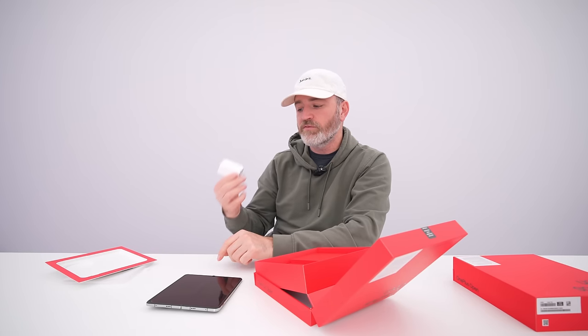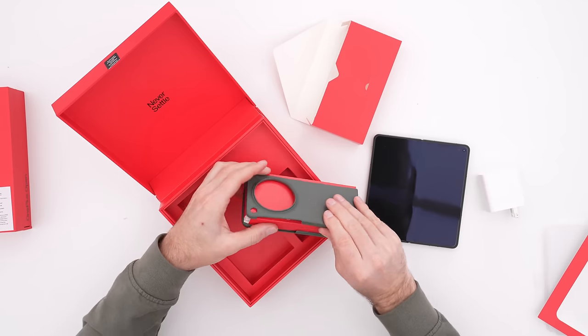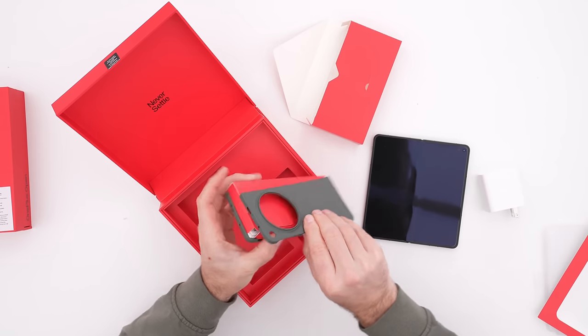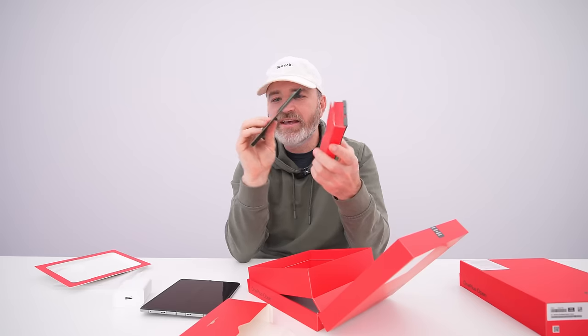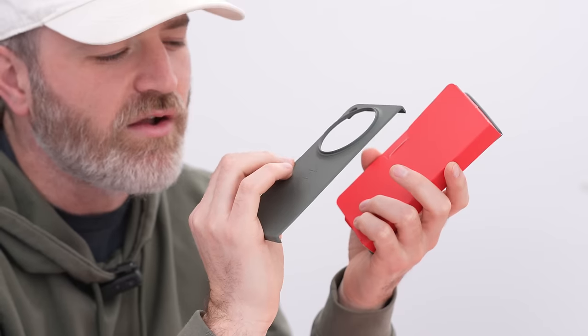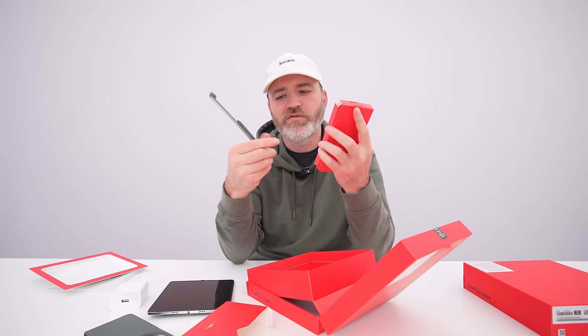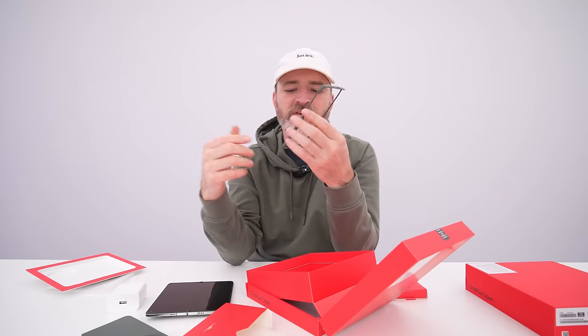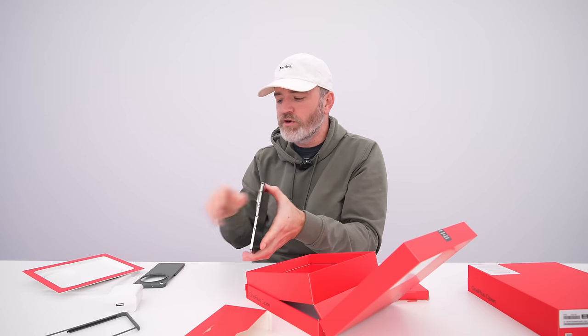Also in the package is a charger — a nice touch in 2023 since these are increasingly uncommon. It's not just any charger; it's the 67-watt capable Super VOOC charger, useful not just for the folding phone but for many other devices as well. They've even included a case. It slides off its packaging and has a pleasing texture — almost like a faux leather experience. There's also a front piece for the display that appears to use an adhesive.